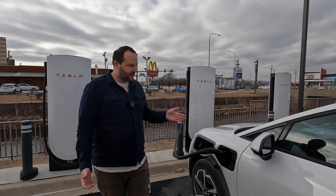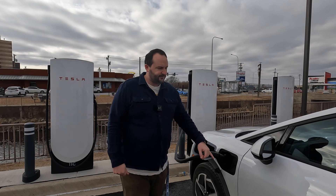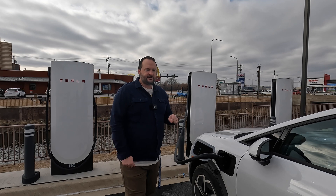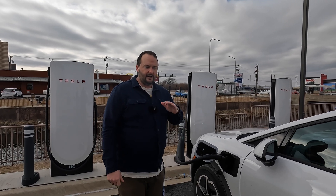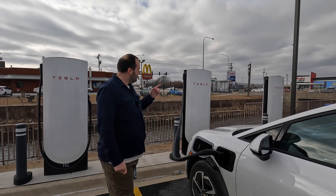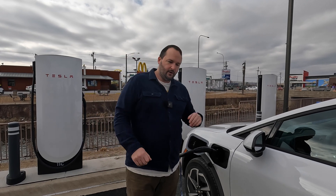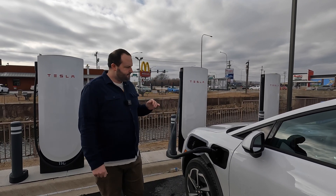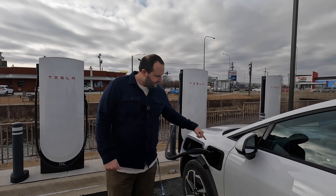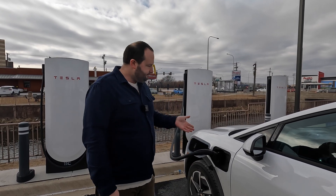As you may have seen on our channel, chargers can often be broken, so you might show up and not have the experience you're hoping for. Also, in the case of this Equinox, due to its low battery voltage, many Electrify America chargers only provide 100 kilowatt charging speed. Here at a Tesla Supercharger, we should always experience the peak 150 kilowatts because of the higher amperage these Superchargers can deliver. With the Electron adapter — rated up to 500 amps — we can get a better quality charge here.